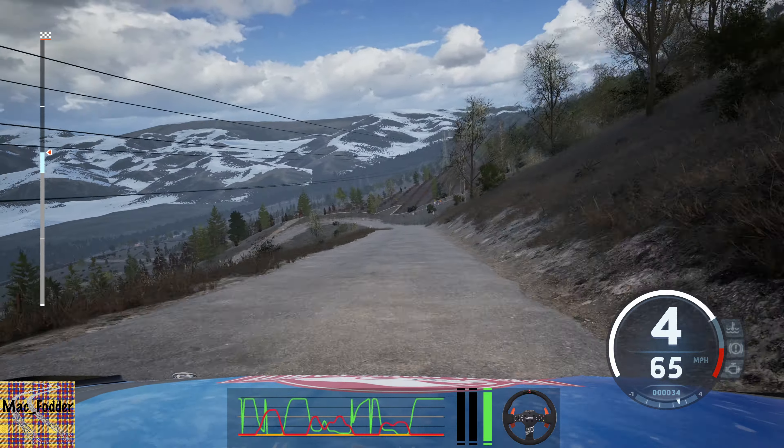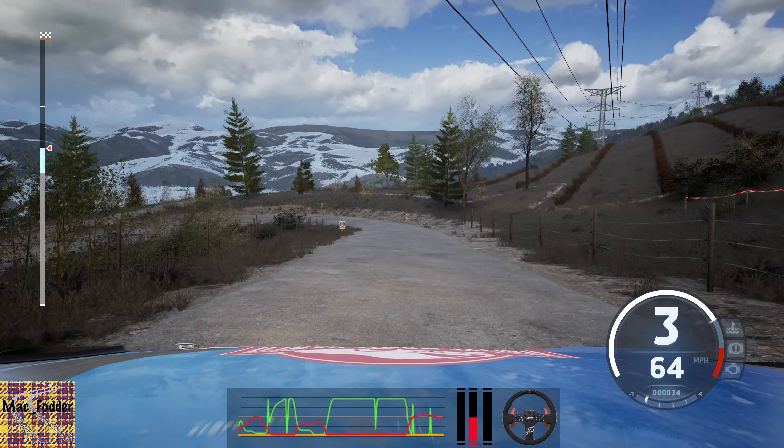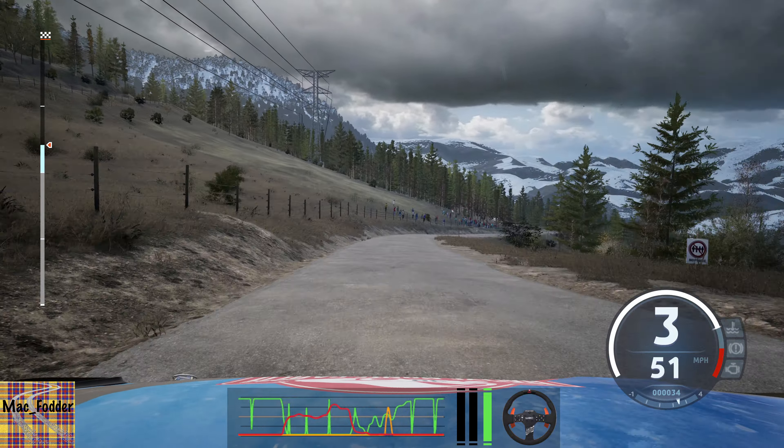Slight left, slowing, 70. Late hairpin left. 60. 6 right, slowing, 100. Late hairpin right.